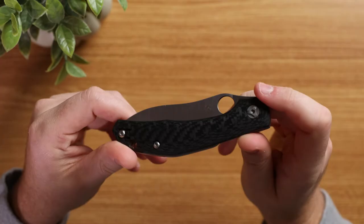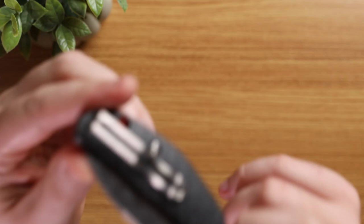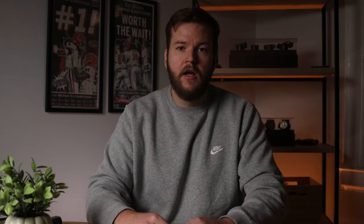Another thing I fell in love with in the design of this knife is that it's really meant to hug your pocket. When you slide it into your pocket, it naturally aligns itself with the back part of it, giving you as much space as possible in the pocket for other items such as a wallet or a phone.